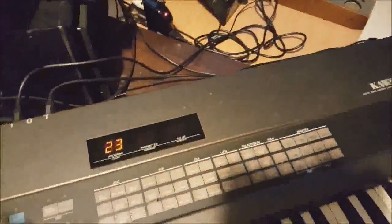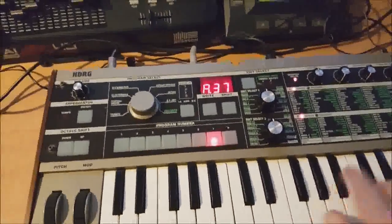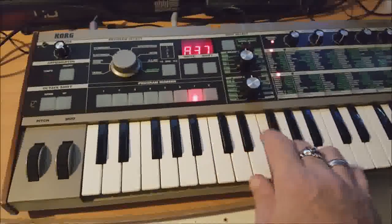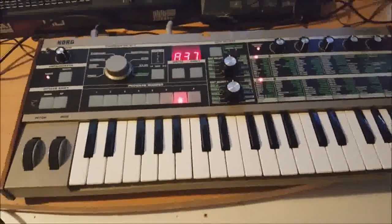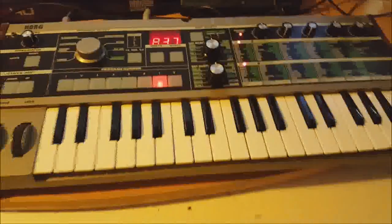Now the K5 still plays fine, and the K3 still plays fine. But if I now play from the Microchord, it's playing all three keyboards. So that is routing MIDI from MIDI out to MIDI in on the K3, then from MIDI through on the K3 over to MIDI in on the K5. That way we can still maintain control of the K3 and K5 individually, or I can play all three instruments from this one keyboard.